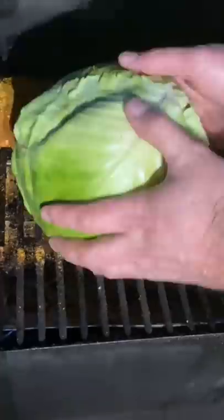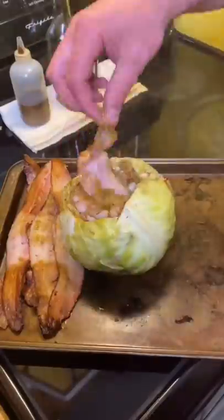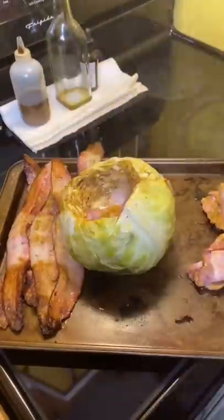It's all natural, no sugar, no chemicals. Put those extra pieces of cabbage over the top to keep it from burning, because we're going to smoke it for about two and a half hours at 250.